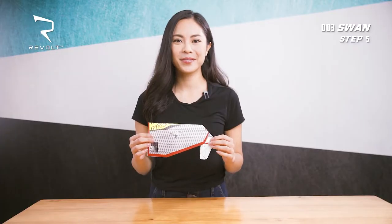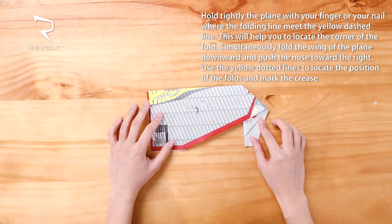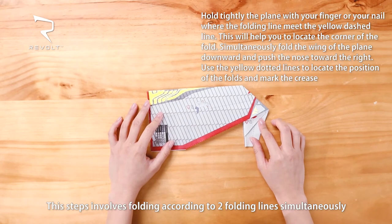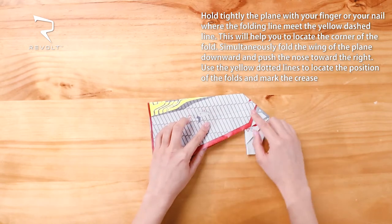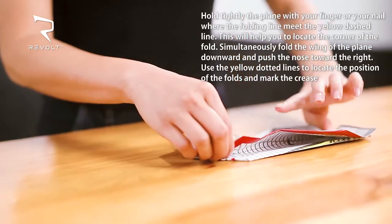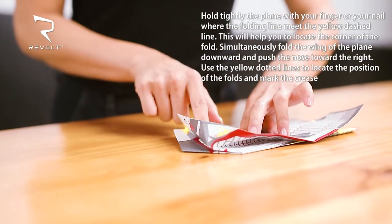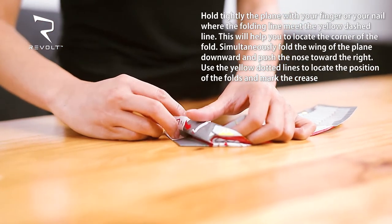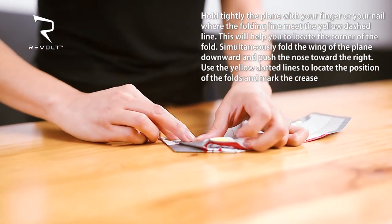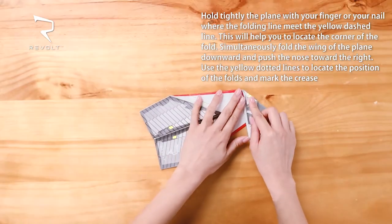Step 5. Place the plane on the table. This step involves folding according to two folding lines simultaneously, so we can use the reference line to help guide you. Take your time if you find it challenging. Fold it according to the reference line just like this, and mark the crease.